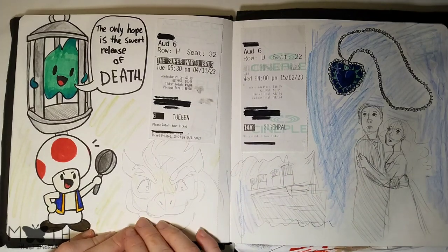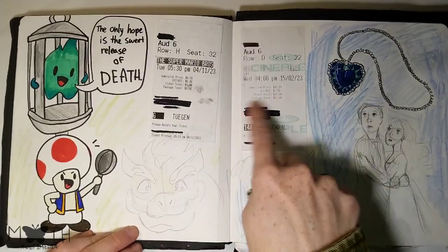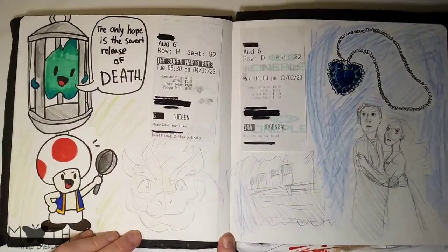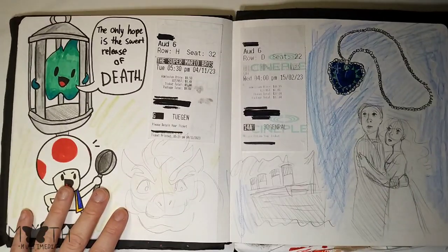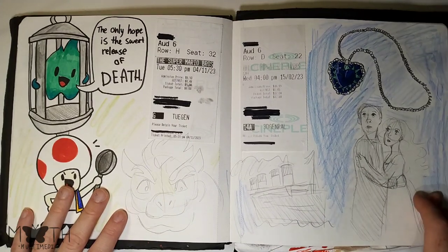Here are some sketches I did — I went and saw some movies and I stuck in the tickets, then drew around them. Here is the Mario movie, and then Titanic because it was in theaters again so I re-watched it.